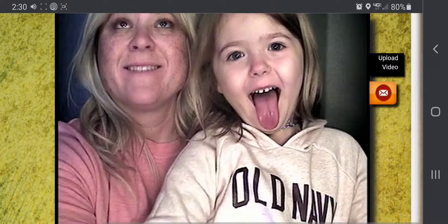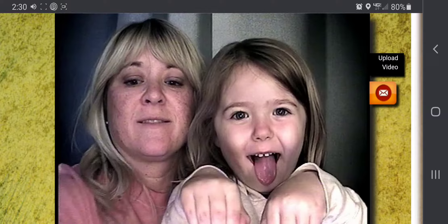Now for the fun part. You'll have four chances to pose, so have fun. Make sure you look at the camera — get ready, right here, right here.